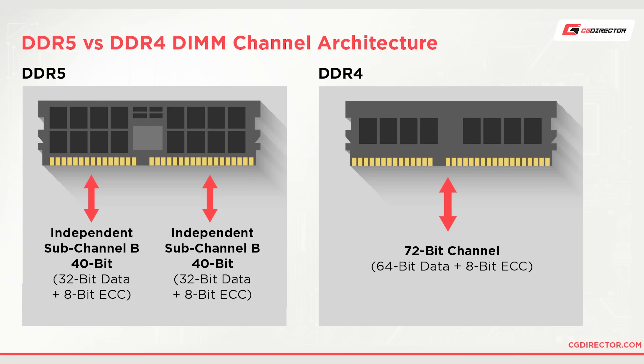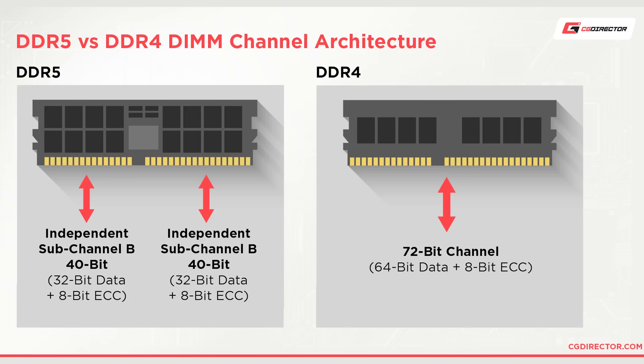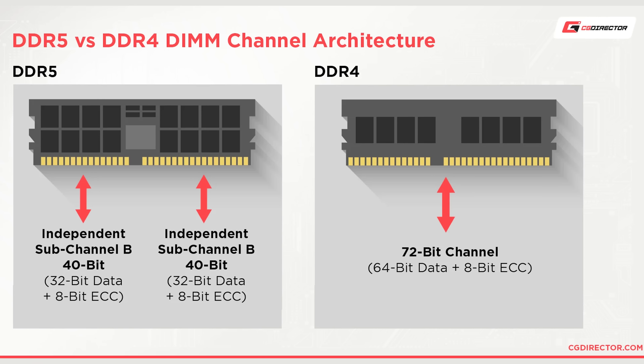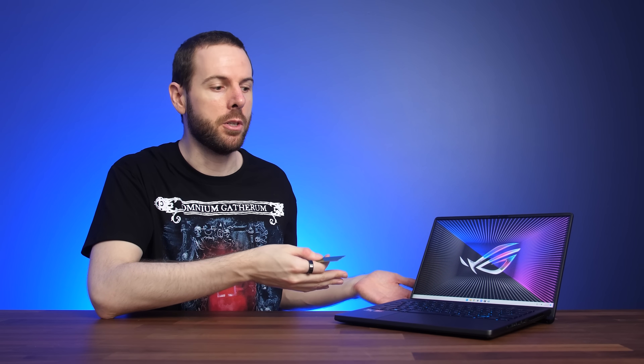While older DDR4 offers one 64-bit channel per stick, newer DDR5 memory gives us two 32-bit wide channels for each memory stick, so technically running with two DDR5 memory sticks in your laptop could be viewed as quad channel. Although the G14 only has one memory slot, we can imagine that the memory soldered to the motherboard is basically a second stick, just one that can't be removed.